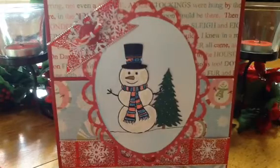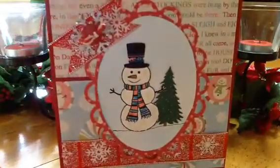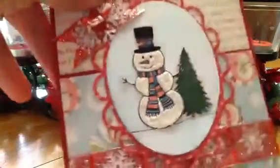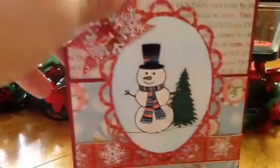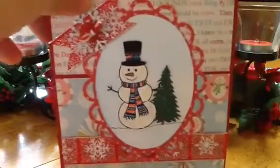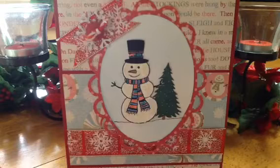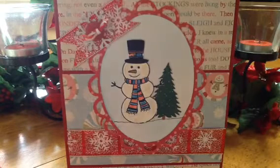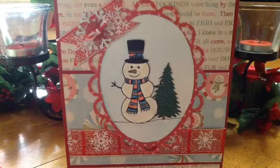It looks like this — and it just comes out in the pen and gives a little bit of shine. I'll tilt the card so you can see — on this snowman the camera's not picking it up, but it is so cool, I love it. It also comes in gold, silver, and some really pretty blues. It's made by Zig Memory System and it's called Wink of Stella Brush.